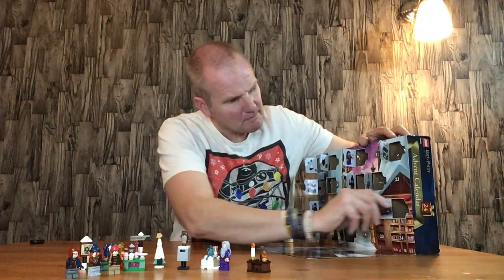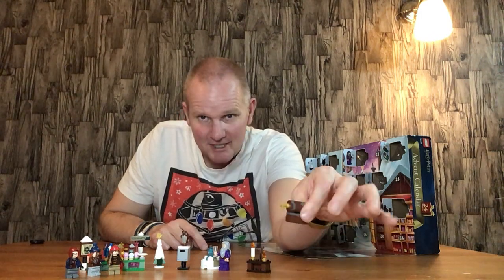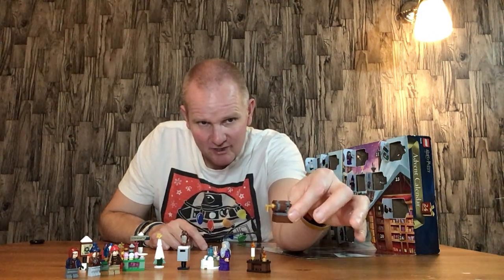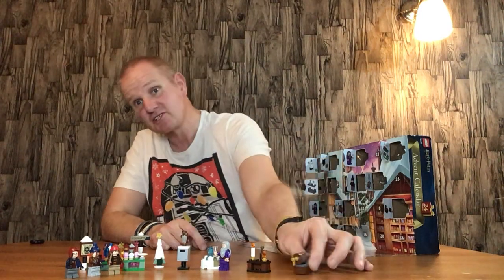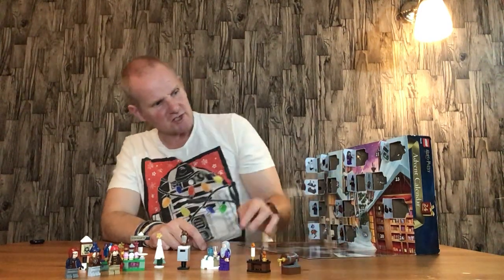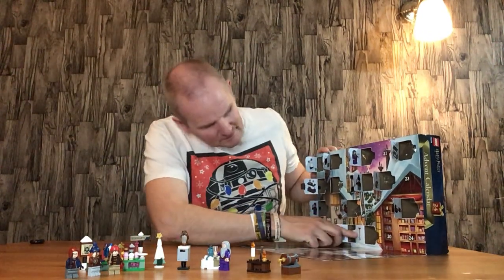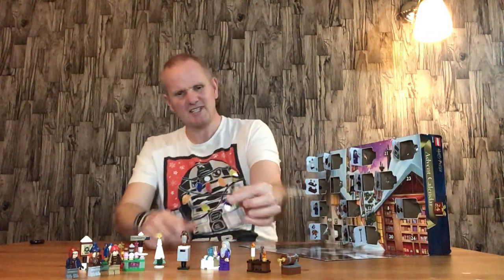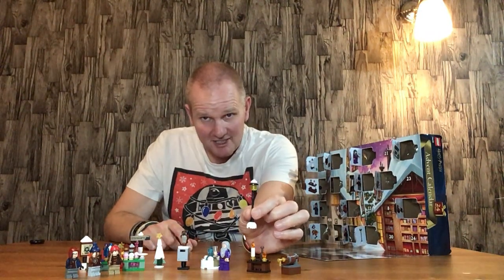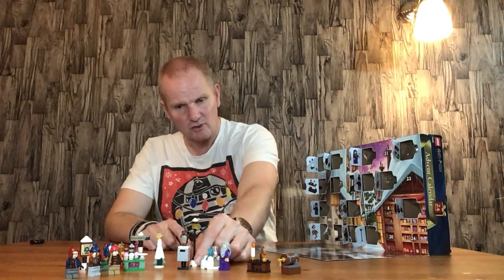Door number fifteen is the butterbeer barrel — quite cool, does exactly what it needs to. I think it's probably used in the Lord of the Rings sets as well, from memory. Door number sixteen is a lamp post — quite a nice little lamp post, and considering Hogwarts is a bit old-worldy, that's quite fitting.